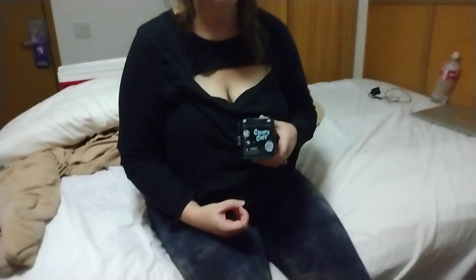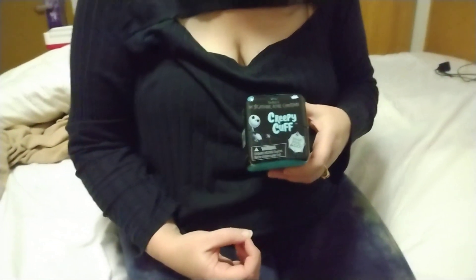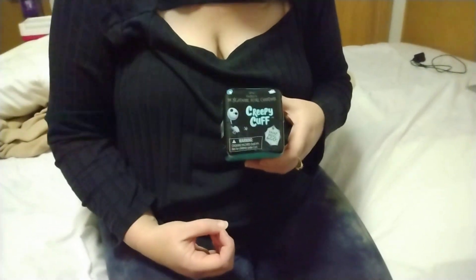What's up everybody? So my girlfriend got one of these creepy — what is it? Creepy Cuffs? — mystery toys from Walmart. She likes Nightmare Before Christmas stuff, as you can see.